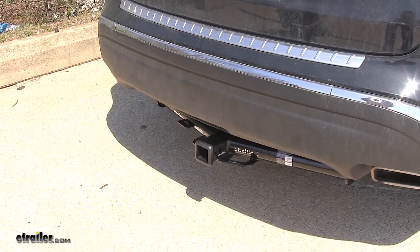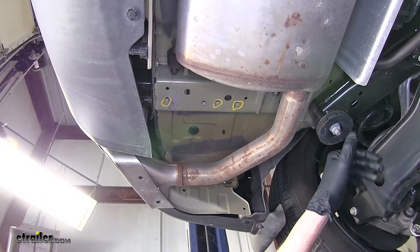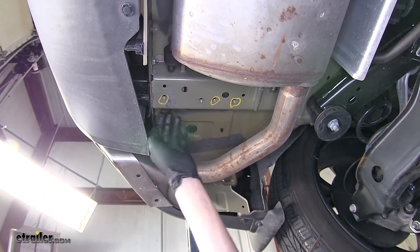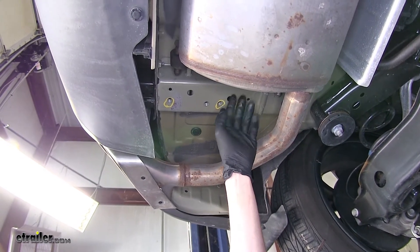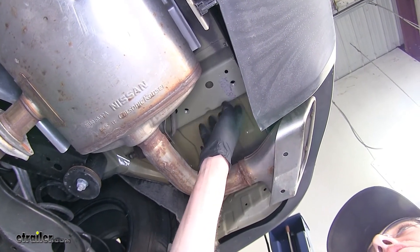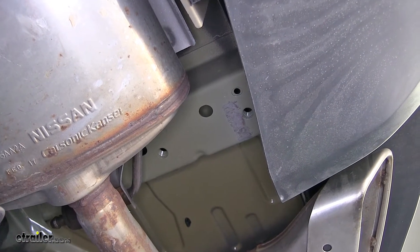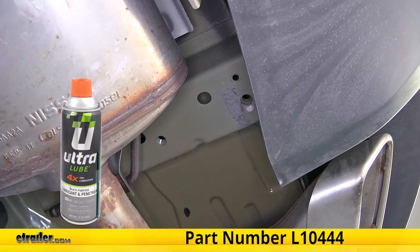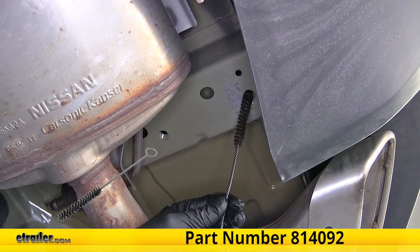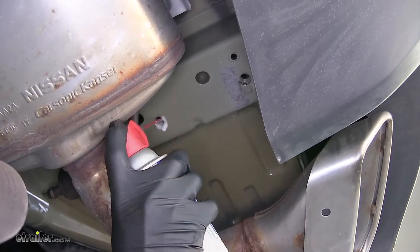Now that we've gone over some features, we'll show you how to get it installed. To begin our install, we're going to locate our attachment points that our hitch is going to be held in place with. Looking at our driver side frame rail, you'll notice there are multiple holes — I went ahead and circled the holes that we're using. We have two weld nuts closer to the front of the vehicle and one closest to the rear. Our passenger side is a little different — we only have two weld nuts and we'll be using both of those. Because these weld nuts are exposed with nothing protecting the threads, it is very easy for dirt and debris to get inside and for rust to build up. So it's a good idea to spray some lubricant in there, which we have available on our website, and use a wire brush — part number 814-092 — and run it in and out of the threads a few times just to clean up any debris inside. We'll do this for all of our attachment points.